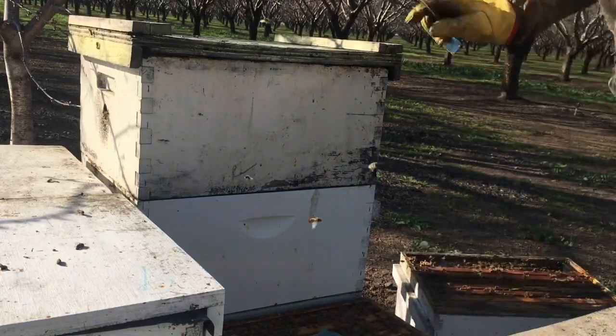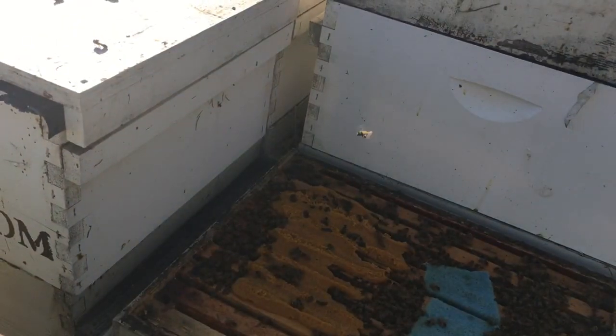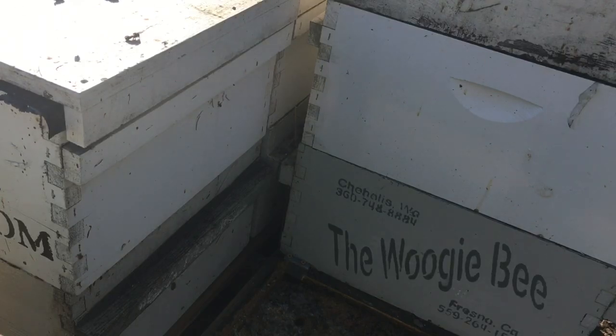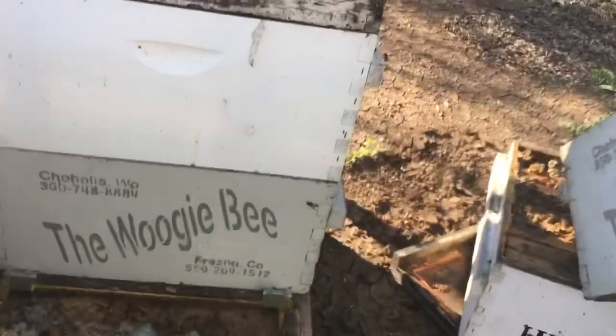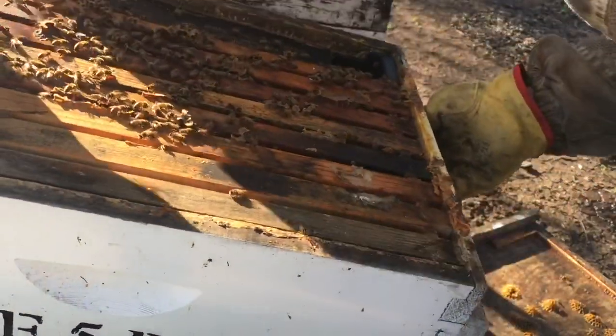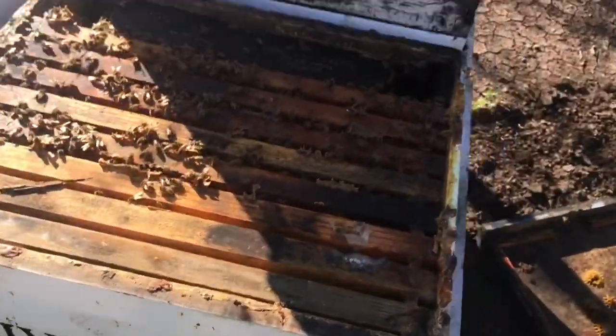And it is — look at this. The second box is decent, and we can tip underneath to see it's a good population. Let me check the bottom box real quick. The bottom of the bottom box is okay. You know what, I might actually turn this one into my queen bank because I'm going to have some extra queens available, and I'll be able to do a clip of that process here in just a little bit.